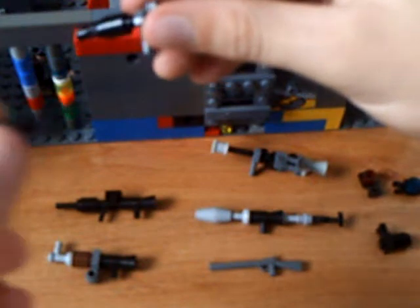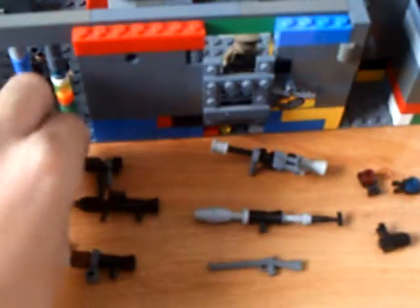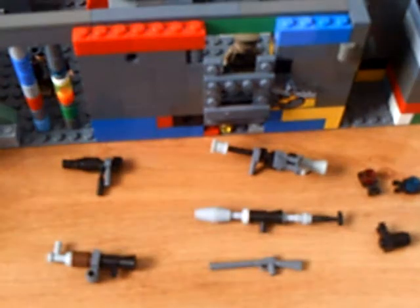Then you just take one of these wrench pieces, put it on the back there, and then push it all the way so it's nice and tight, just like that. Yeah, that's the Mini Uzi.